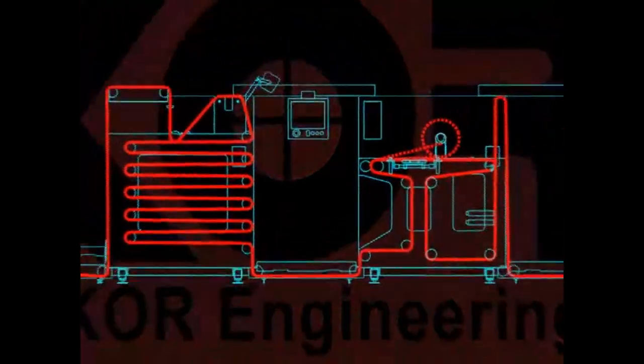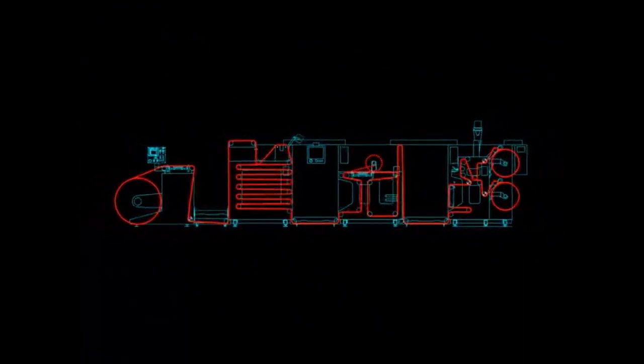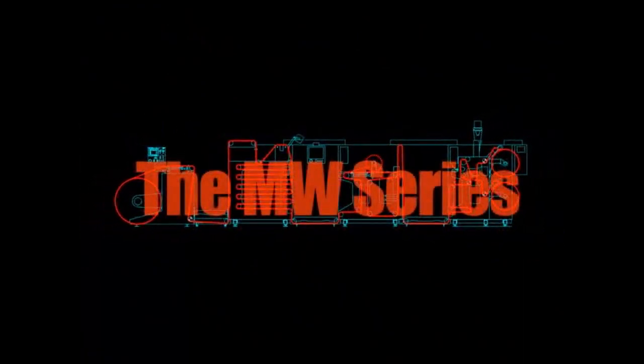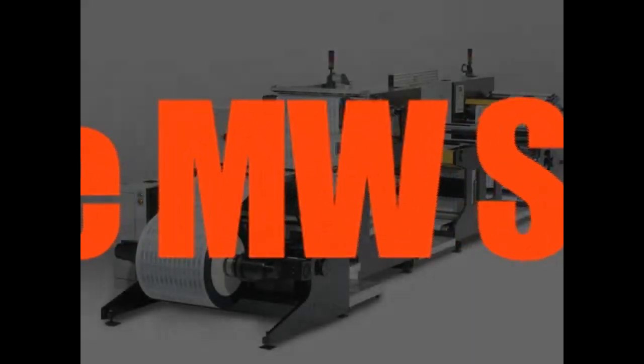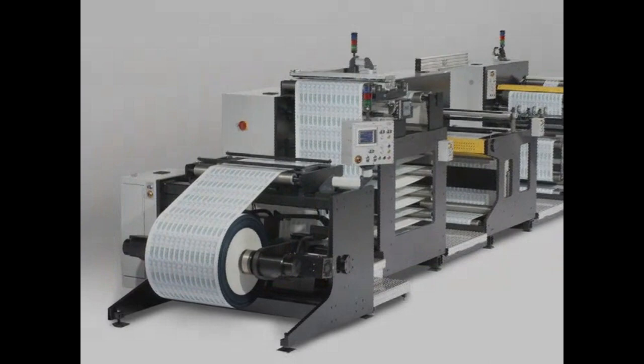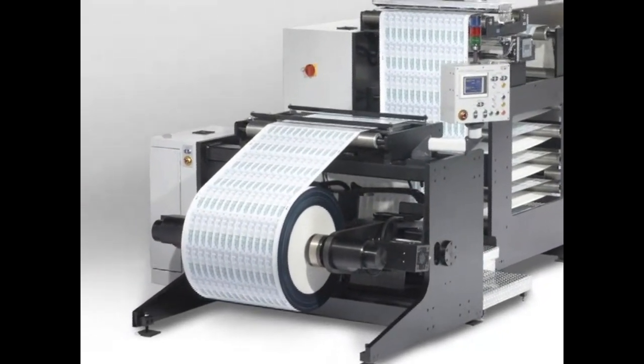In 2006, Core Engineering undertook its largest and most innovative development project to date: the M.W. Series. The M.W. Series of inspection slitter rewinders was a response to the growth in the mid-web marketplace, where 34 to 40 inch web widths are common.